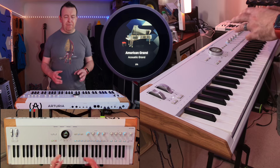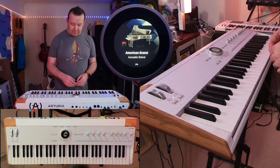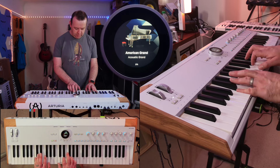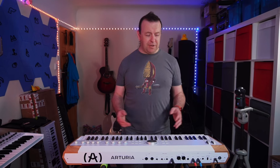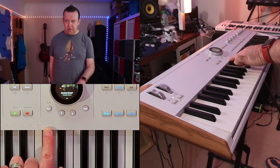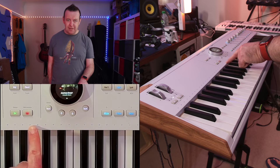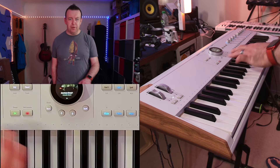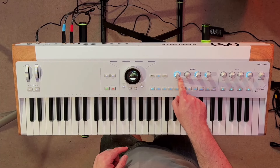Right now I've got the very first program it comes up with, which is the American Grand Piano, the Acoustic Piano. You've also got some great visual feedback — these dots going across the top, and as I play something you can actually see the blue lights there. They also have a couple of different colors depending on whether you're on part one, part two, or if you've got a split, as well as these lovely blue LEDs going around the outside of the controls.